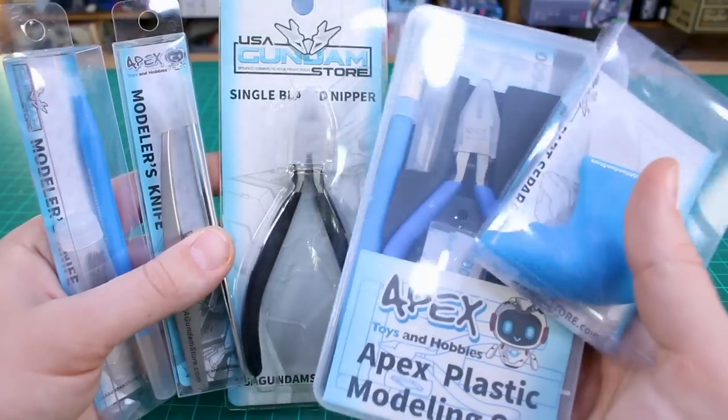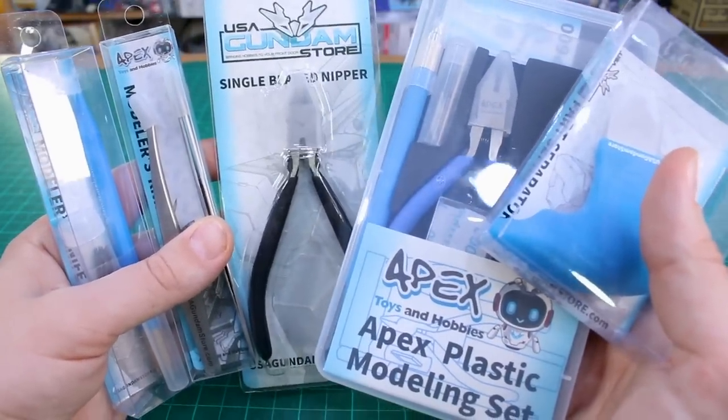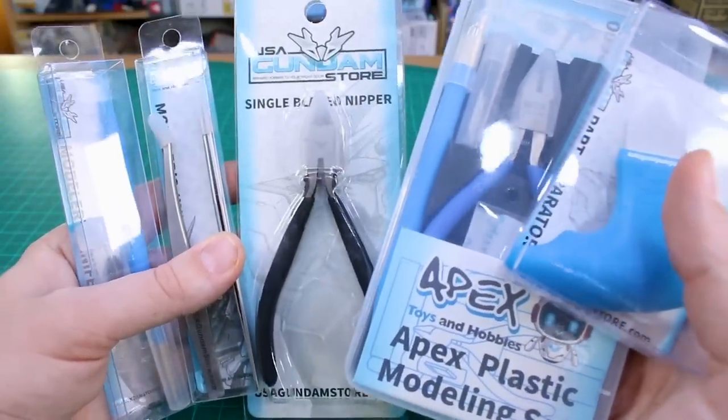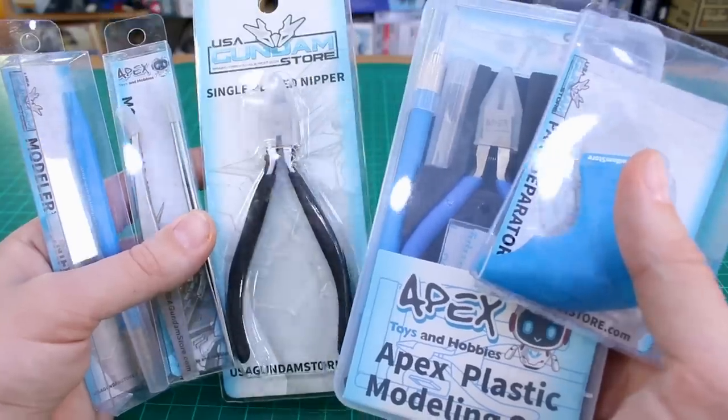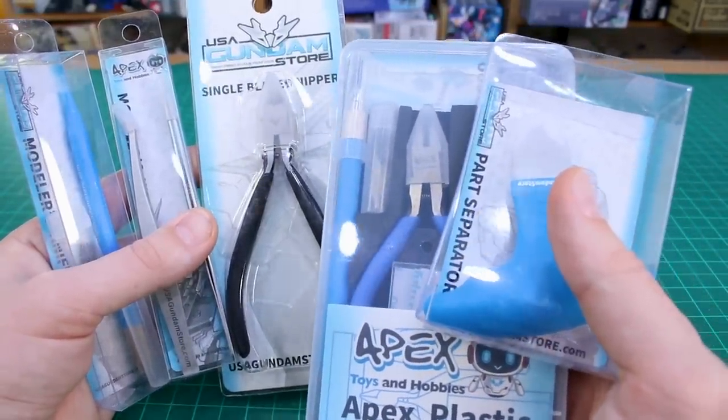Hey, what is going on guys? Today I want to take a look at some tools — these are all in the line of Apex Tools from USA Gundam Store, so obviously that's where you can pick these up. The link will of course be down in the video description below. Check these out and you can use my coupon code Zacharellius10 to save 10% off these as well as everything else on the store.